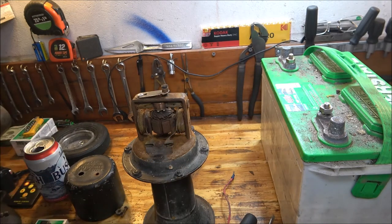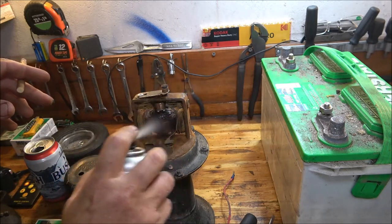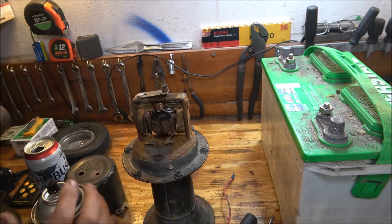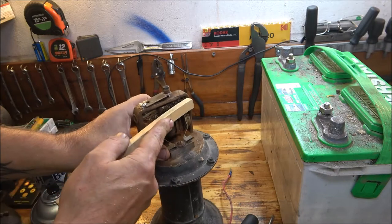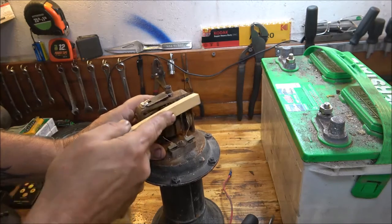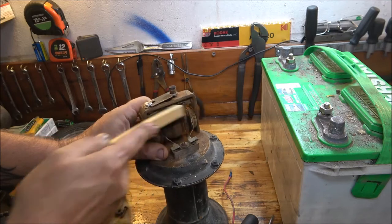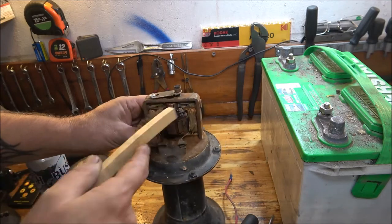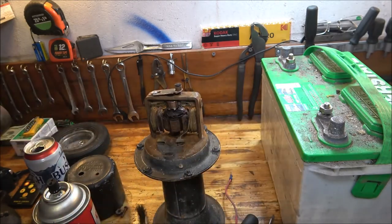Look at this little wire brush here — what I'm going to do is just spray that down. All I'm doing is putting the brush on there and turning that. I wish I could get them brushes out to clean them, that would help. Although it took right off there, didn't it?